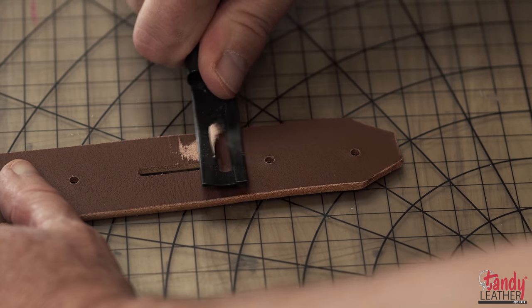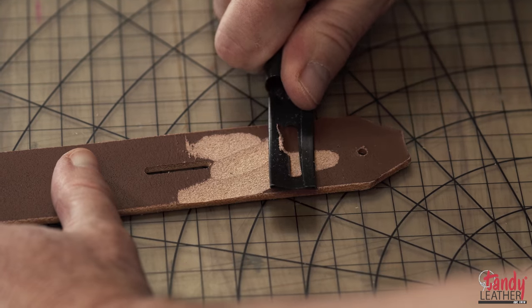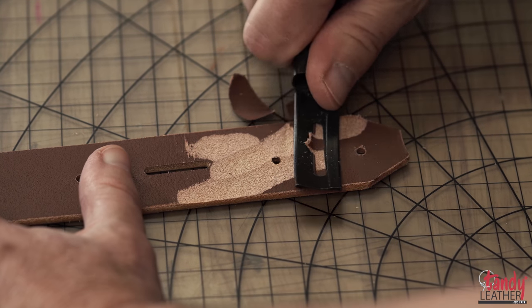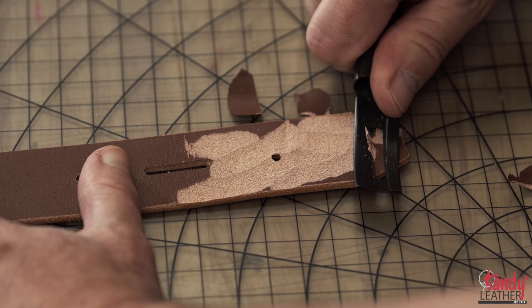At this point, the buckle end of the leather is too thick for it to fold properly. We will need to take a safety skiver to skive the edges of the leather from the middle of the holes down to the tip of the belt with a slow, consistent effort.